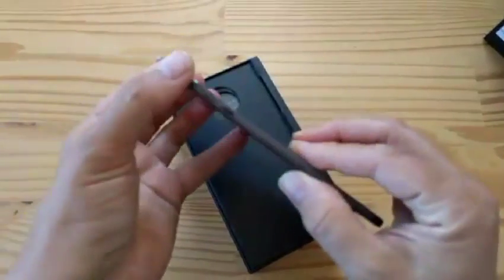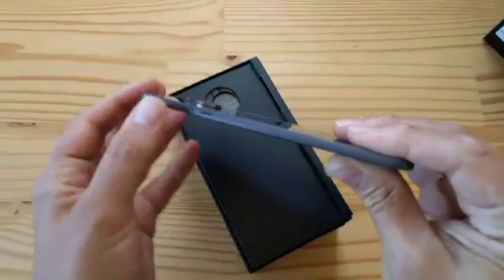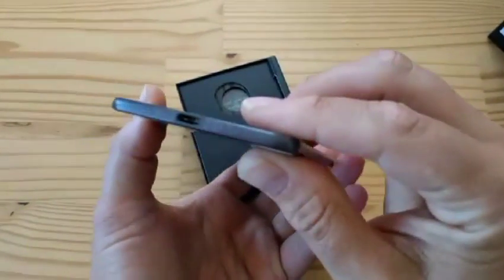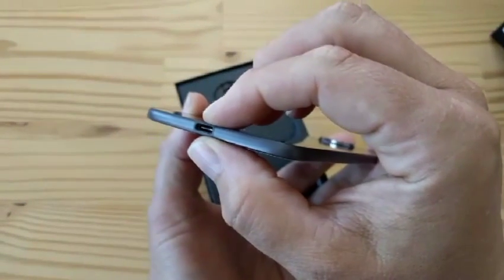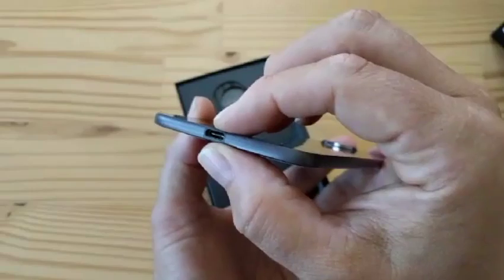There it is. You want thin? Now that is thin. You want to know how thin? Check it out — it's just barely thicker than the USB Type-C connector. That's freaking thin, guys!